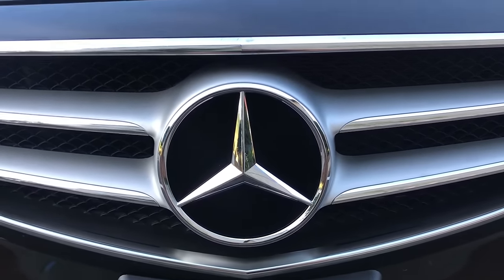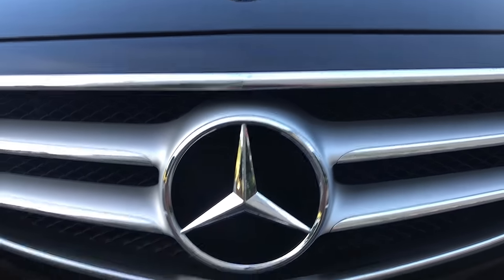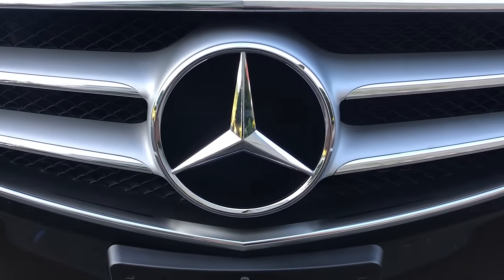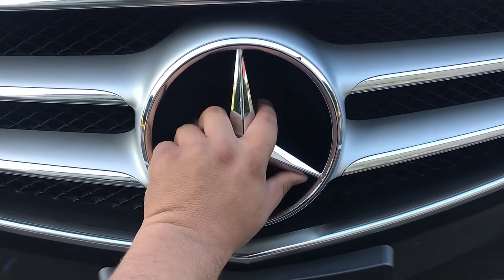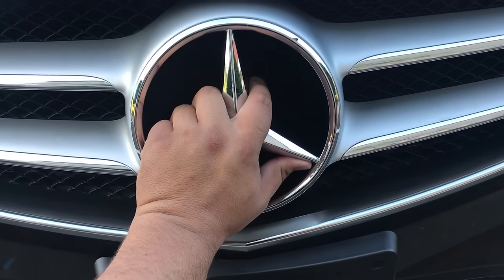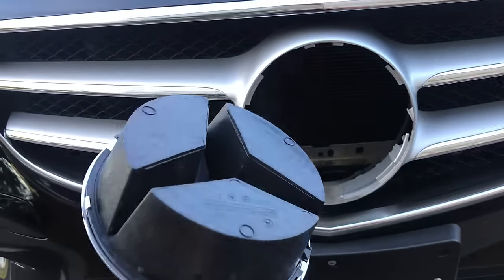So basically, all the newer models, it's really easy. You don't need to open the whole stuff out. You just basically need to take this one out like this — just turn it counterclockwise like this, and take it out. And here you have it.